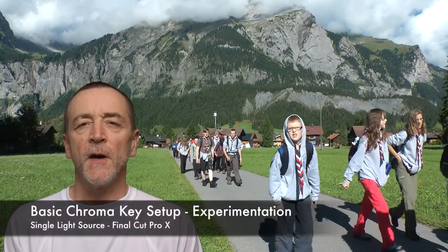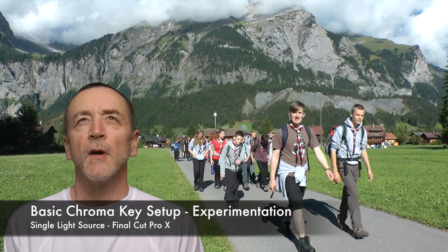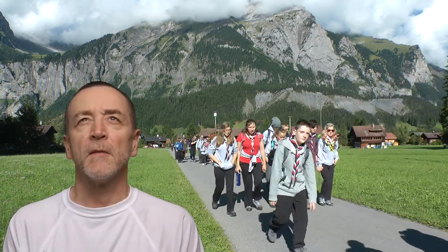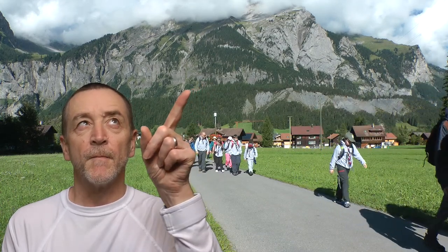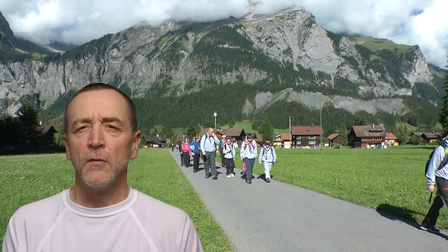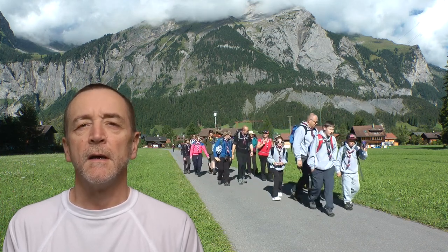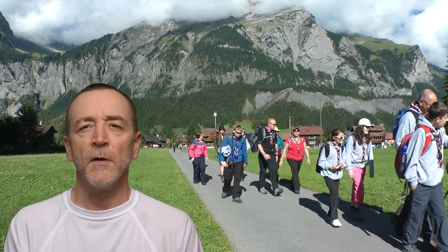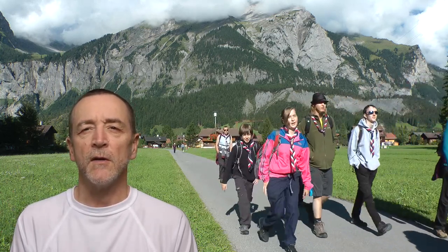Okay, here we go with another little experiment. I've got the big soft light directly above me at about 30 degrees, and then just up here I've got an ordinary tungsten 100 watt bulb in the overhead lamp, which I'm hoping will cast a little bit of shadow down here, though I have to admit I don't think it will.